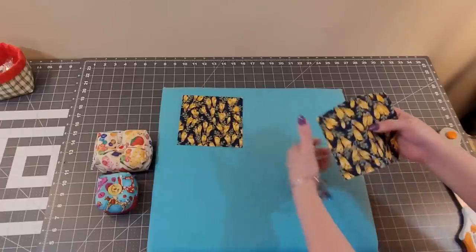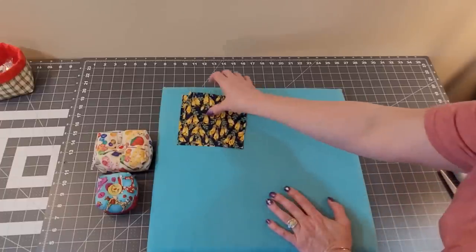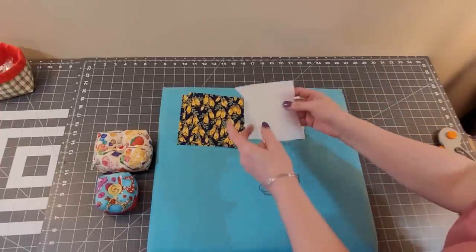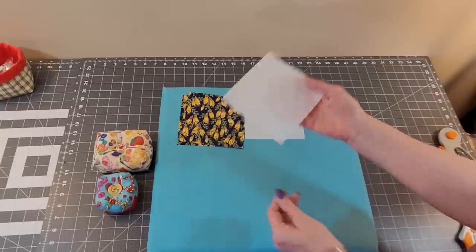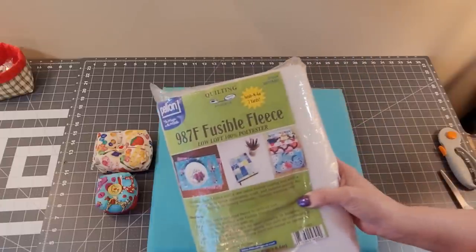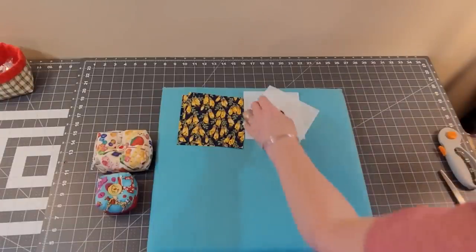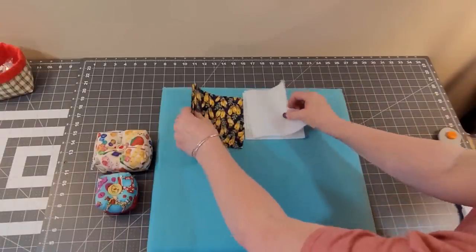What we're going to do right now is cut two squares at five and a half inches. Then you're going to need two pieces of fusible fleece. This is not overly thick — it is Pellon 987. Use whatever you have on hand. If you have something that's a little thicker, you can use that.